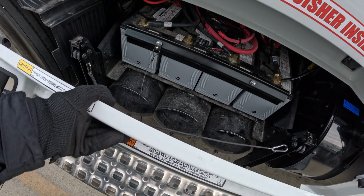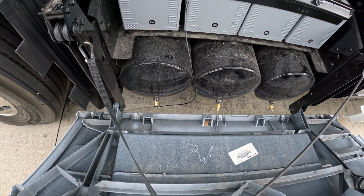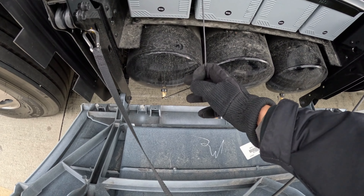Let's open it. Here you can find all three air tanks. As we see, there is a string only on one air tank, so we simply pull it.